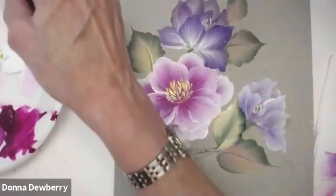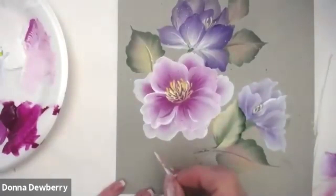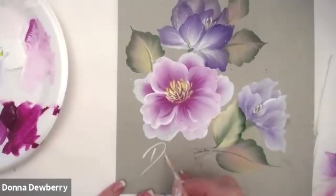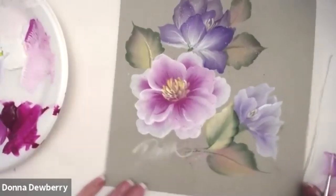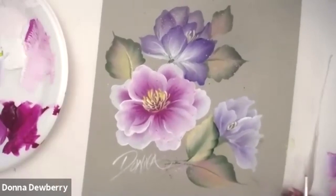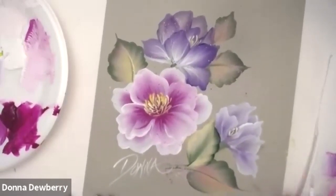Now I'm just going to sign out with one of those inky colors. It looks good on the gray because you get true colors. Enjoy, you guys — thank you, bye-bye!